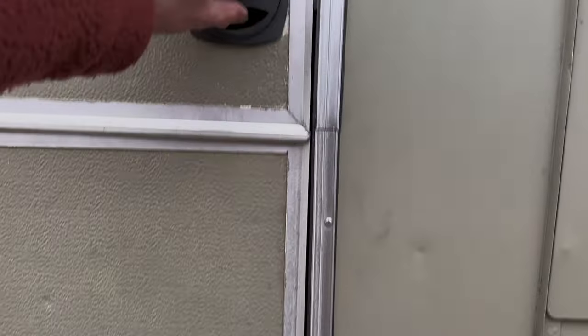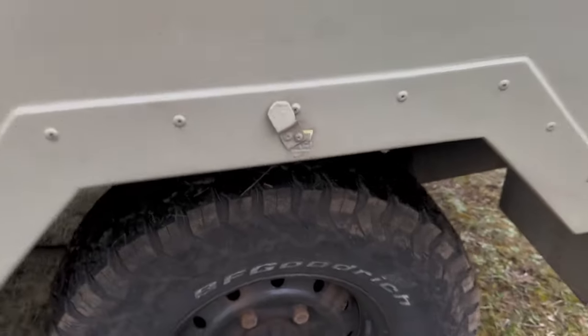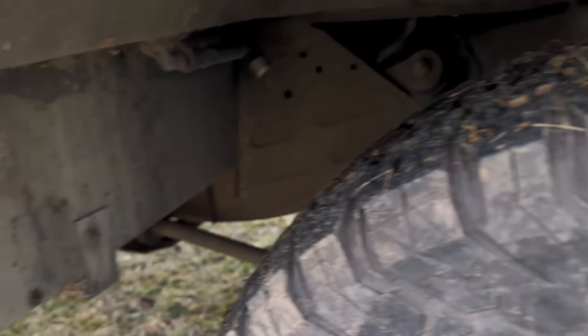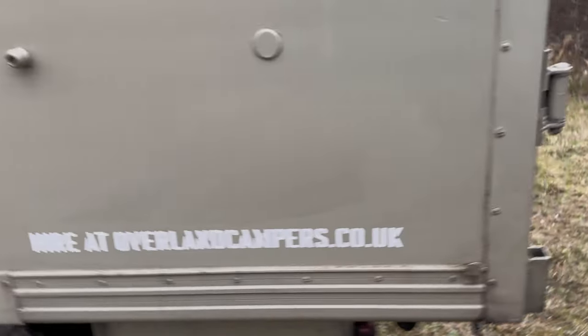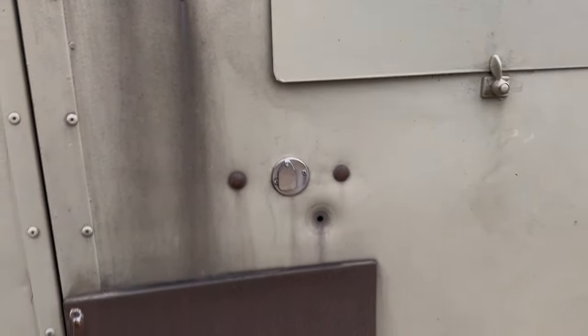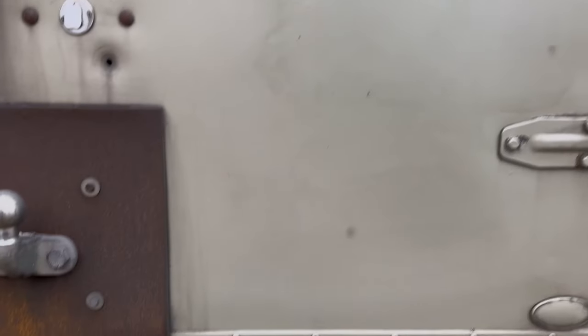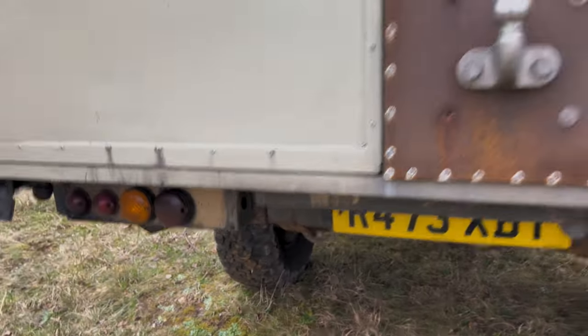And then carrying on round, obviously there's a caravan-style split door here, with a step which does retract. I'll show you underneath here. And then by the back, obviously the rear doors do open — they have got a security lock on them though. View under the tail end, and then down the offside.